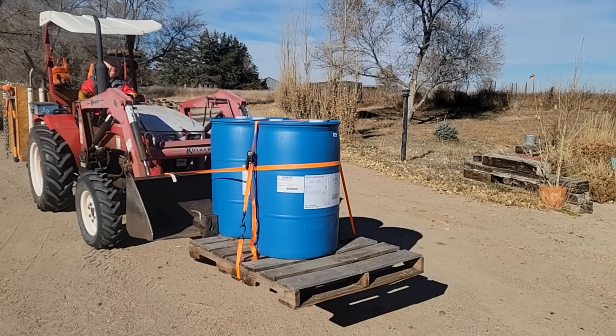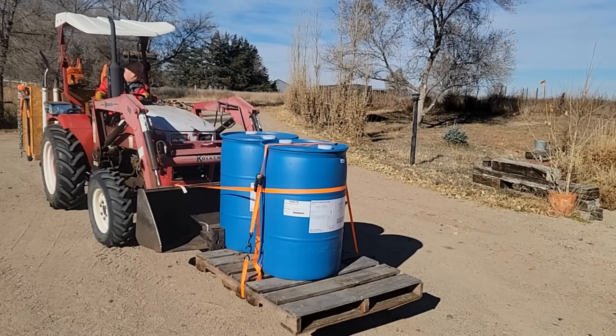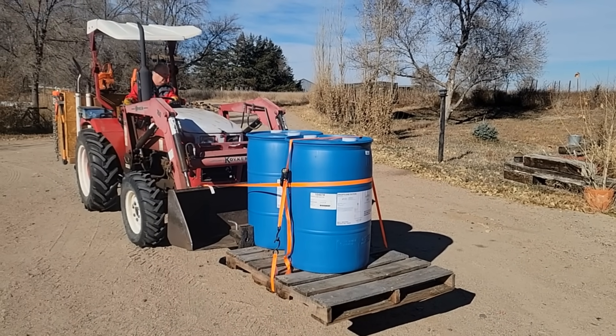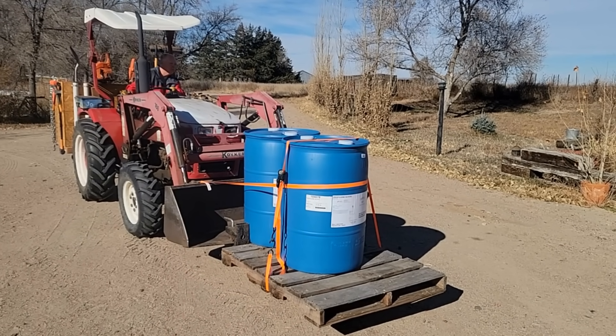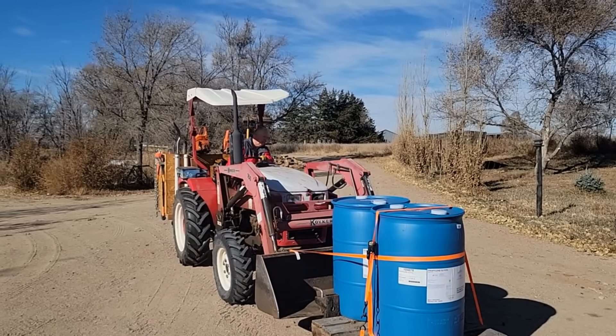Each one of those weighs 480 pounds, so Steve and I had to wrestle them out of the back of the pickup across the tailgate and put the pallet even with the tailgate so we could kind of just wrestle them on there. Yeah, I think it'll work.